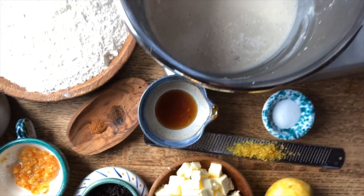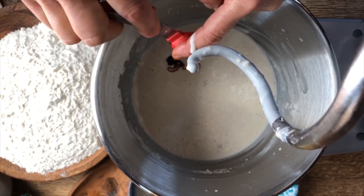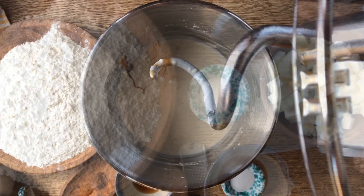To the sponge I'm also going to add the malt syrup, and that will allow it to ferment just a little bit quicker. Now that the malt syrup is in, we will mix it and then allow it to rest for about 30 minutes.